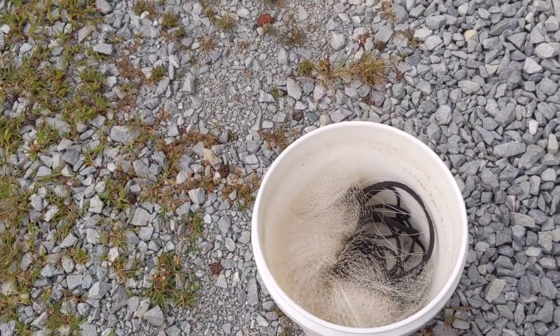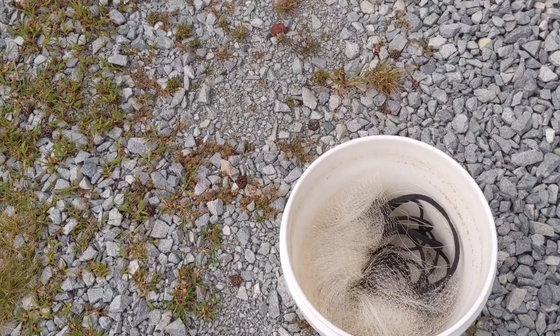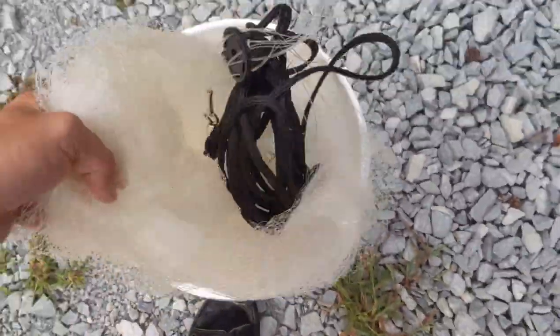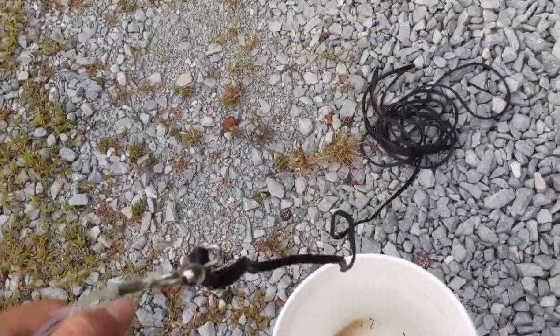You want to find yourself a cast net. Go on Amazon, you'll find plenty of different brands — I'll put a link in the description below of the brand that I have. Basically it's just a larger net that comes with weights on the bottom, and then it comes attached to a rope.